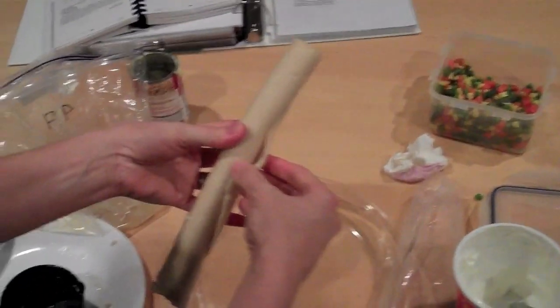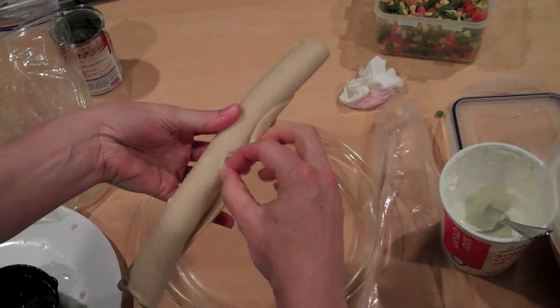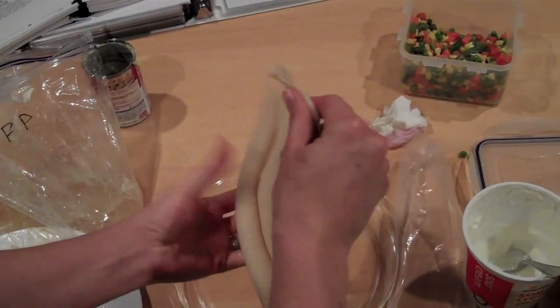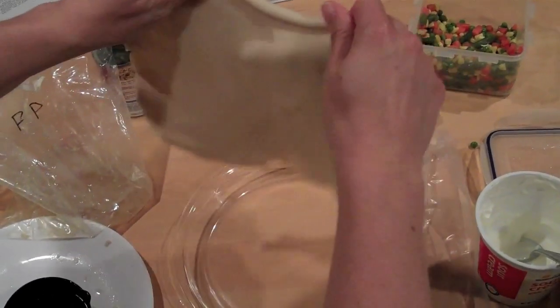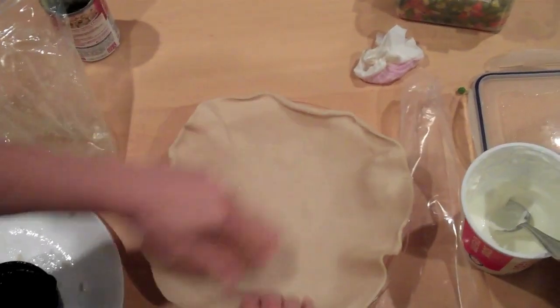I've got a rolled pre-made pie crust that I let sit out, and now it won't unroll very nicely. This is actually a 10-inch pan — my 8-inch pans are packed away — so we'll see how it goes.